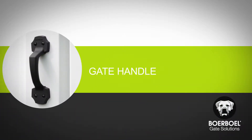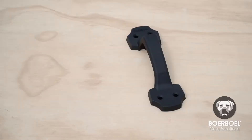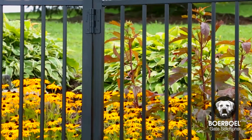Now that you've installed your fence system, it's time to add the finishing touches. Our gate handles can be installed in just a couple of minutes. The kit includes the handle and hardware. Borbell hardware is designed for use on many different types of gates, including vinyl, aluminum, and wood.